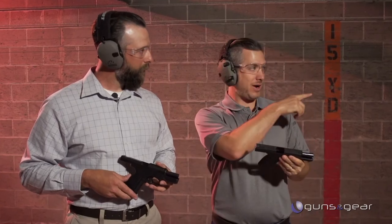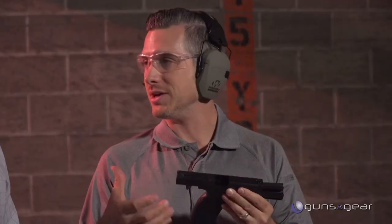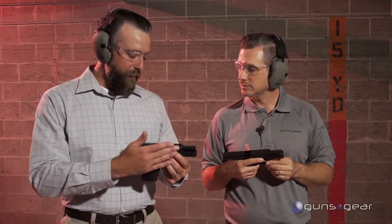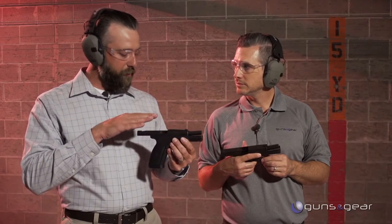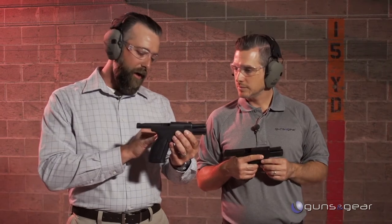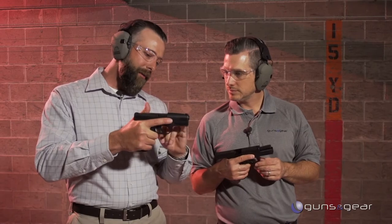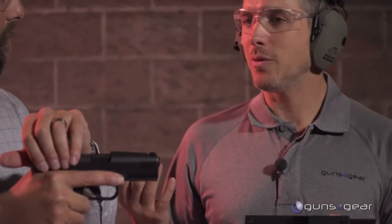This gun shoots very flat. A lot of thought went into that — material has been removed from the slide to give it a low-profile, lightweight, low-mass slide. The bore axis is moved really deep into the shooter's hand by giving a deep tang for a high grip, so that part of the bore axis is actually sitting in the web of the shooter's hand.